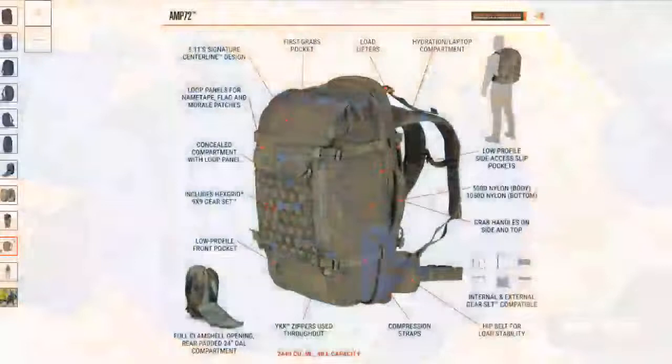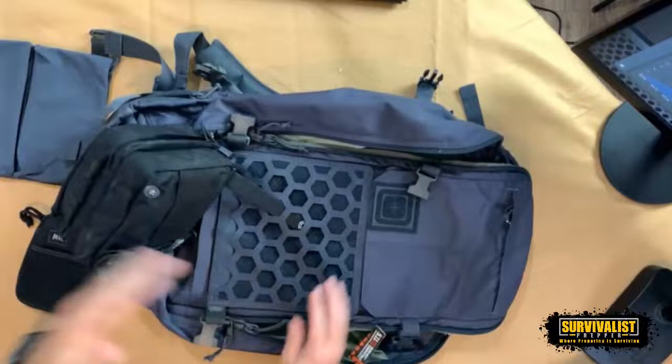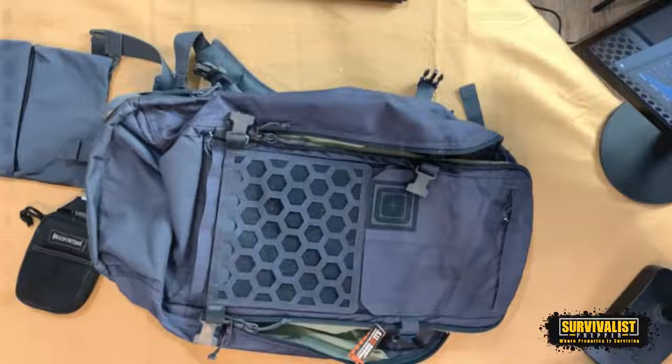Some of the bullet points of this AMP72 — it's got the front panel which is this hex grid. It works basically just like a MOLLE system, but it's this hex grid. With my trauma kit, you can just hook this up through these little hexes and you can go whatever direction you want. You could have it sideways, anything like that.